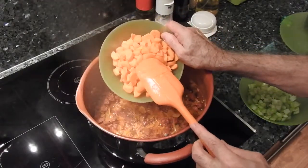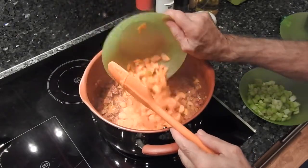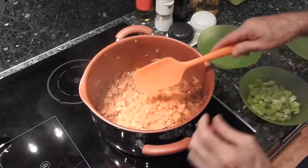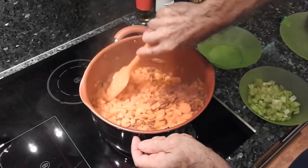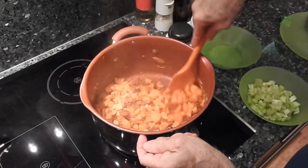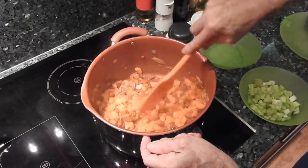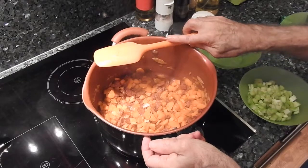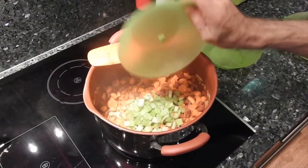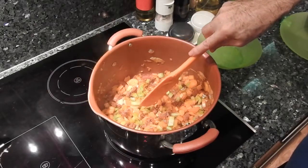Como podéis notar, lo he cortado todo a tamaños muy similares porque así todo se guisa más uniformemente. He comprado zanahorias de manojo, que normalmente son más pequeñas, más dulces y más tiernas. He puesto como unas 5 zanahorias, pero no son muy grandes. También pondré ahora apio — he puesto 3 tallos de apio. Que se vaya haciendo a fuego medio.